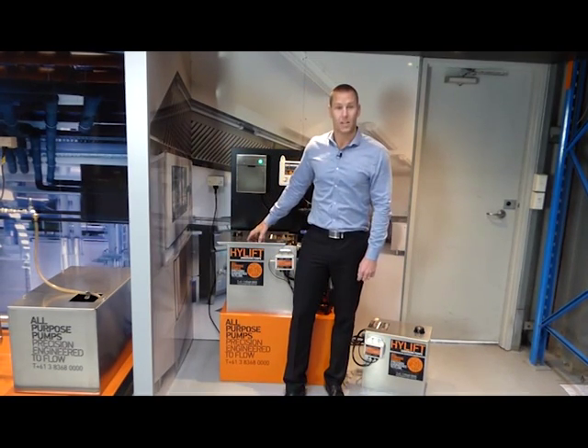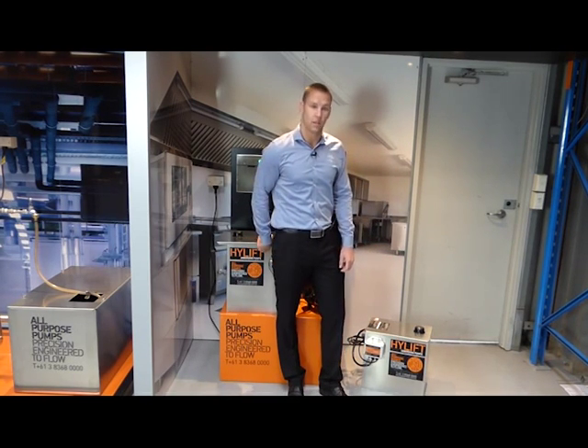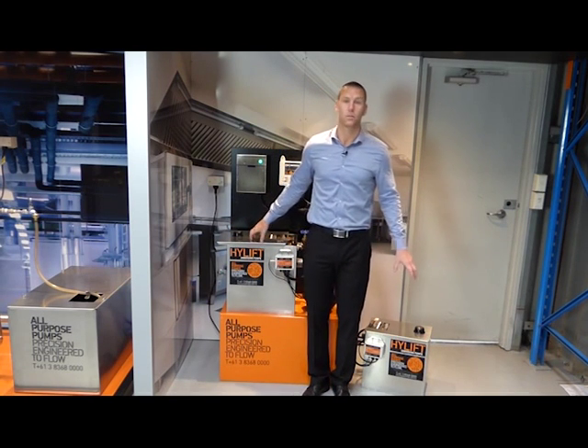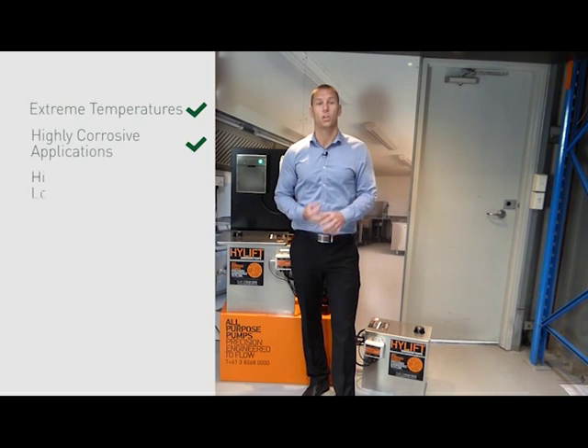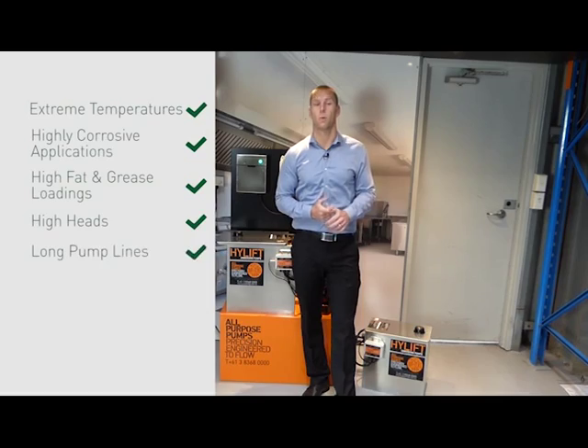The HiLift 70 also has a little brother known as the HiLift 40 for those smaller duties and tighter installation spaces. Custom versions of the units are available for extreme temperatures, highly corrosive applications, unusually high fat or grease loadings, and very high heads or very long pump lines.